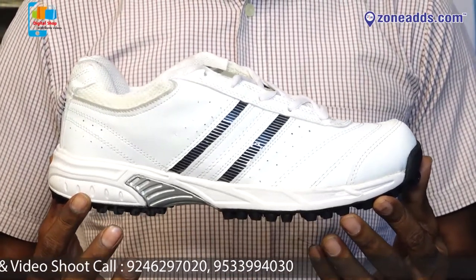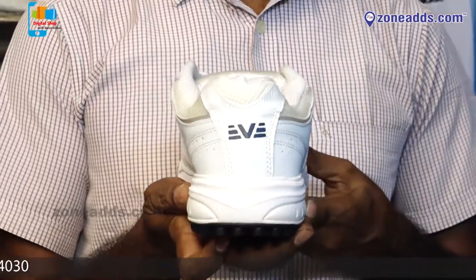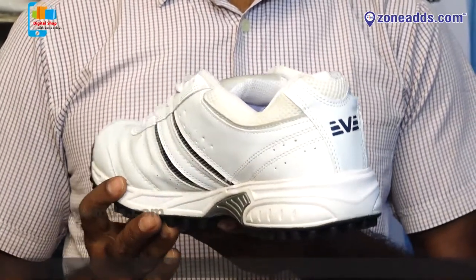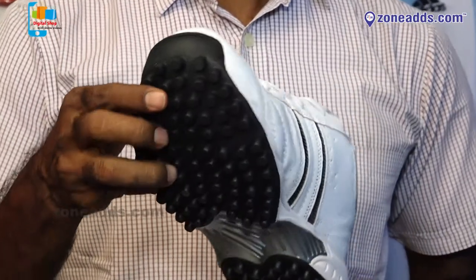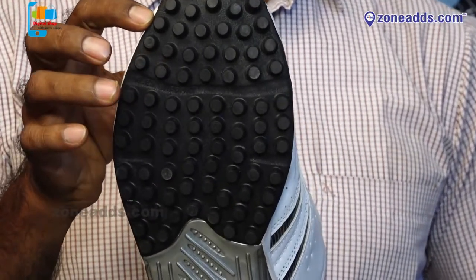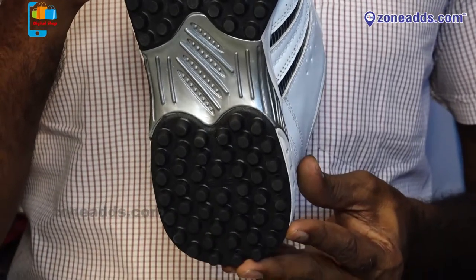Quality wise, it offers durability, cushioning, and comfortable play. It has an inbuilt outer gripping. It's suitable for batsman, baller, and fielder. It has good spikes and a rubber spike center.